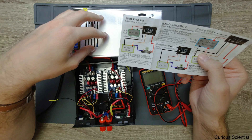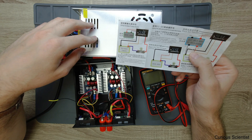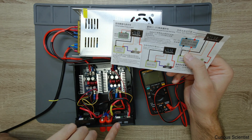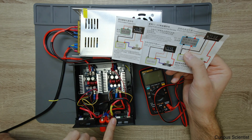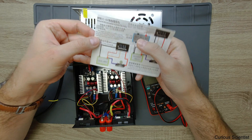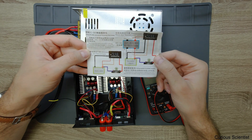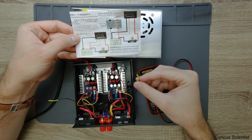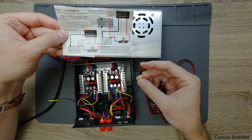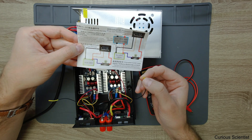But this is wrong, because this power supply cannot be regarded as an isolated power supply. So if I measure the current flowing through the load, it will be measured incorrectly. What we have to do is consider the other connection option — we don't need to connect this black wire anywhere, so I isolated it by using a small heat shrink tube on both sides.